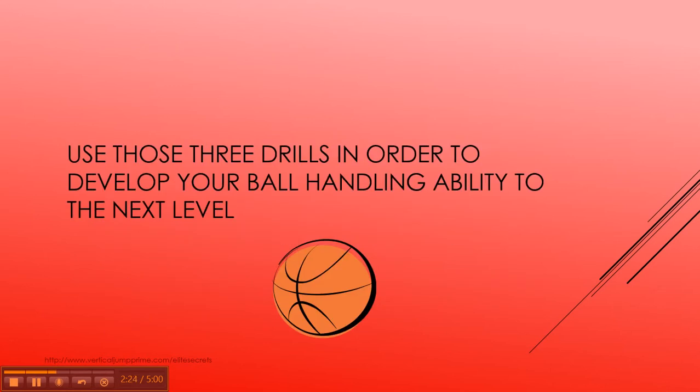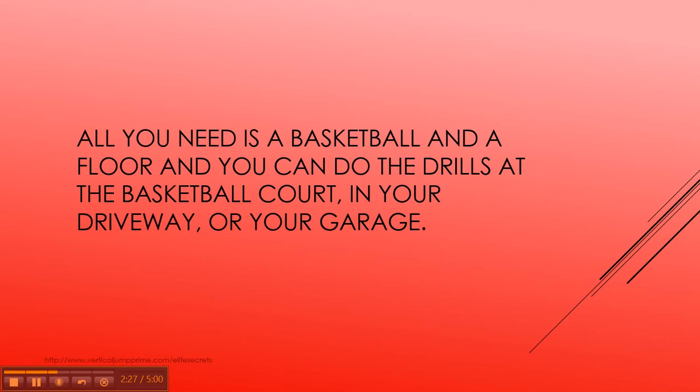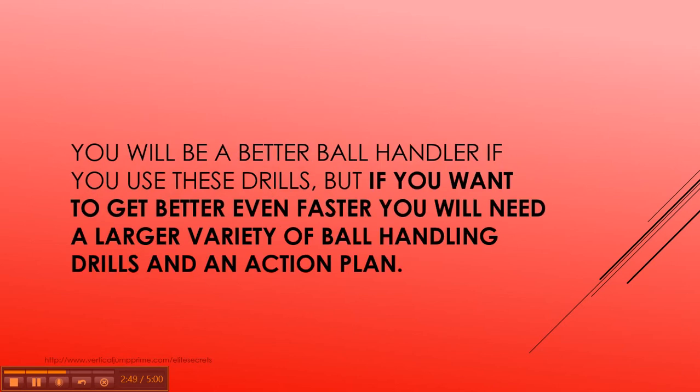You can use those drills to develop your ball handling ability to the next level. All you need is a basketball and a floor. You can do the drills at the basketball court, in your driveway, your garage — anywhere you have a surface. You don't need a basketball hoop, you don't need a basketball court, you don't need an indoor gym. That's one of the great things about improving your ball handling. You'll be a better ball handler using these drills, but if you want to get better faster, you're going to need a larger variety of ball handling drills and an action plan.